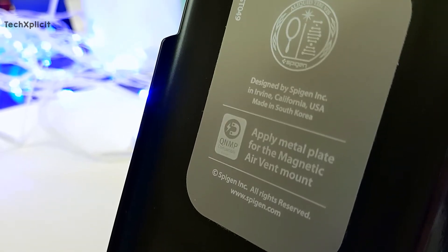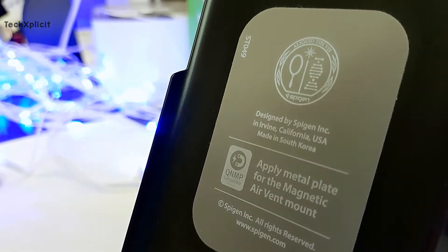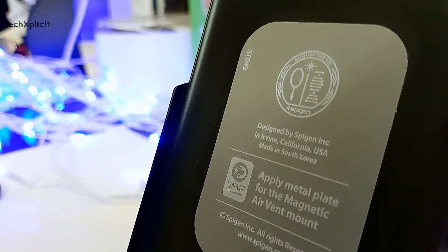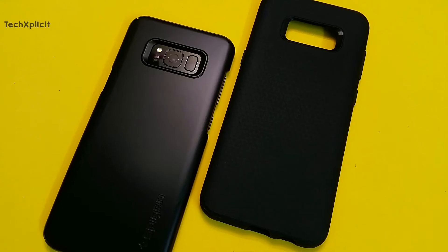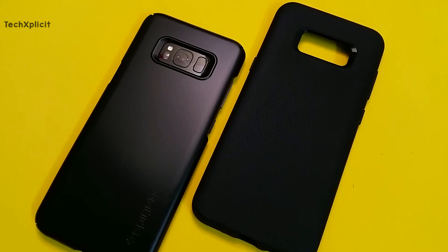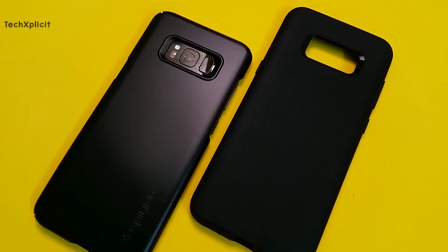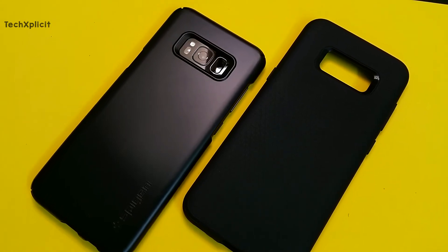I have already reviewed the Spigen Thinfit earlier, for which I've left the link above if you want to check that as well. The Thinfit is probably the best case available for people who love minimalistic looks. The Thinfit case does not add much bulk to the phone, and neither does the Liquid Air. With the Liquid Air, the phone feels a little bigger, but the difference is only slight. Both cases feel good in hand and they look good too.